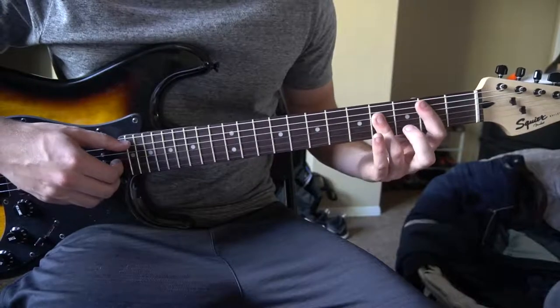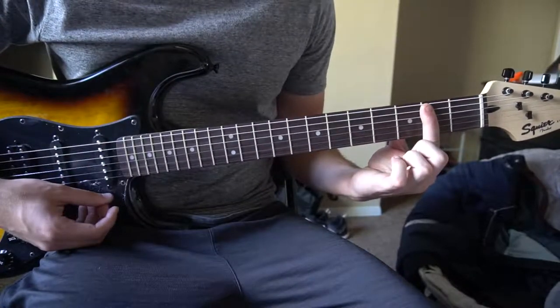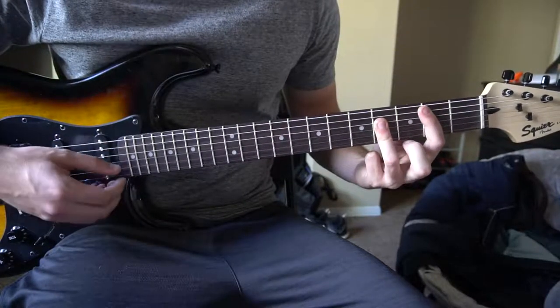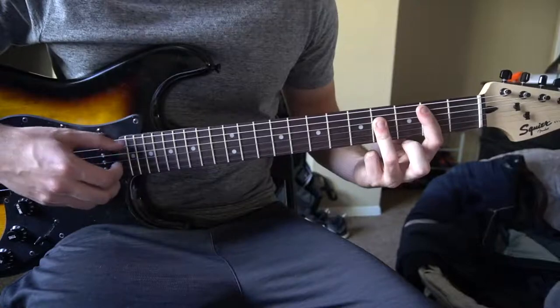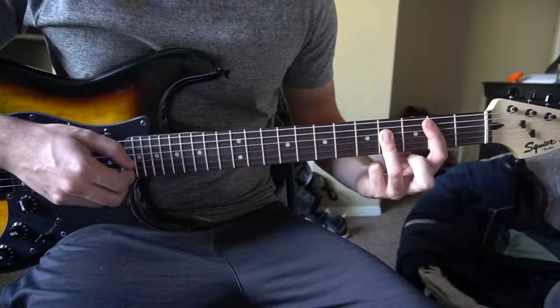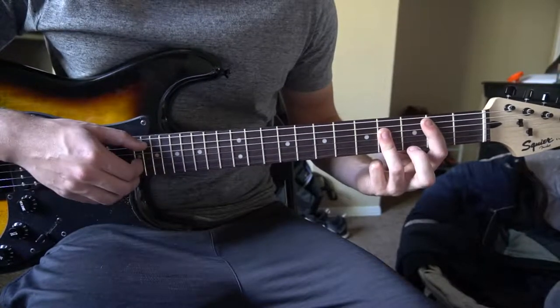We're going to start out with a B major chord. You're going to bar the second fret, fifth string down with your index finger. With your ring finger you're going to bar the fourth fret, fourth string down. We're going to pick the A, G, and B strings, and hold that for four counts.